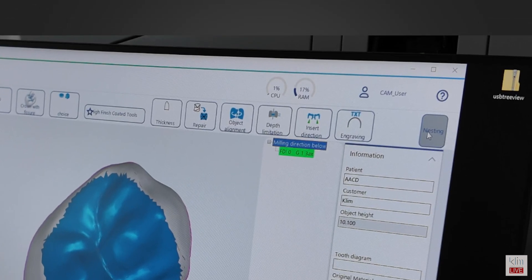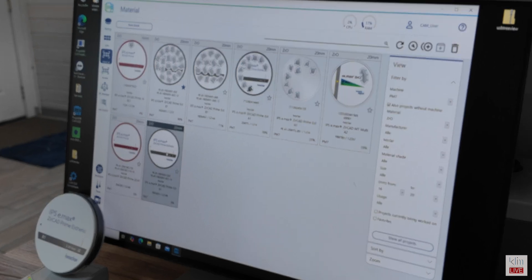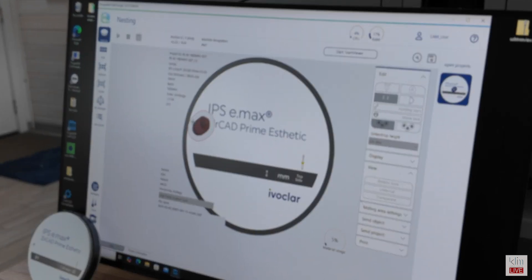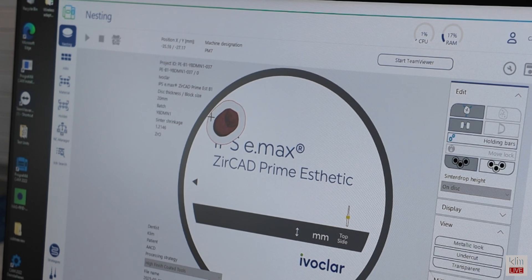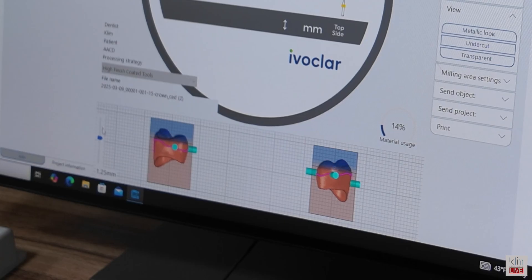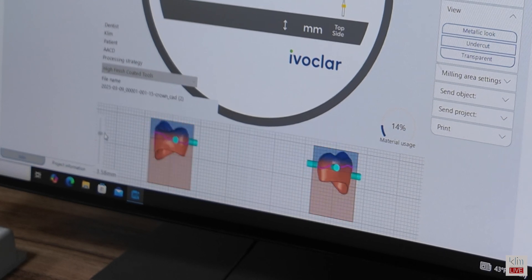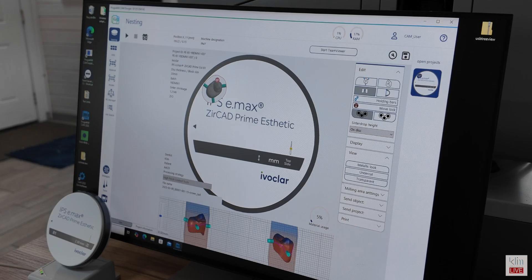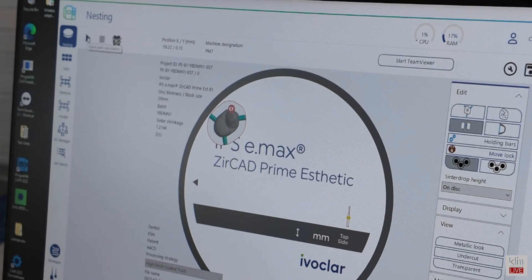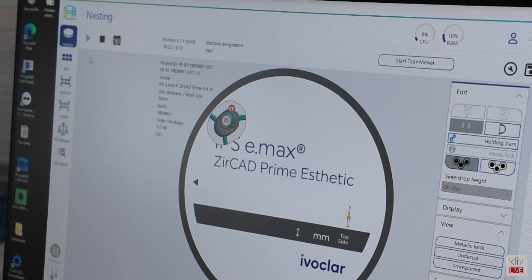To send off to your disk, click on nesting. You will see the portfolio disks that are available — click on the disk that you want. It automatically will populate that disk. Then we place the holding bars by clicking on zones that won't be in contact. When you're done with the holding bar placement, click on the disk and it will activate to the next step. With a multi-layered disk like this, we can move it more aesthetically — we want to move it to the top of the block, which will provide more translucency. Once completed, click on open path calculation and that will render the restoration ready for milling.